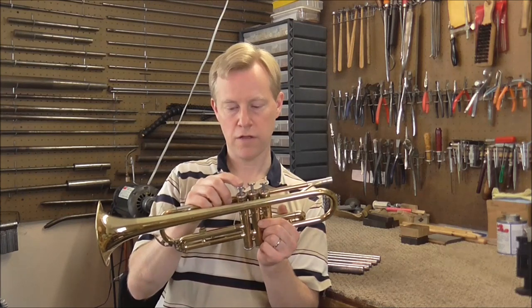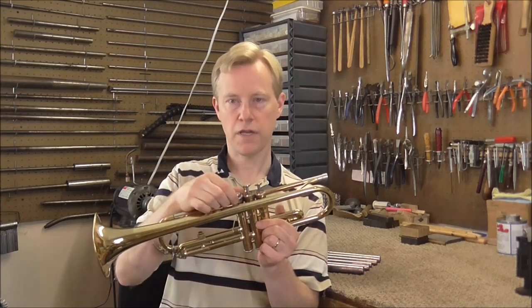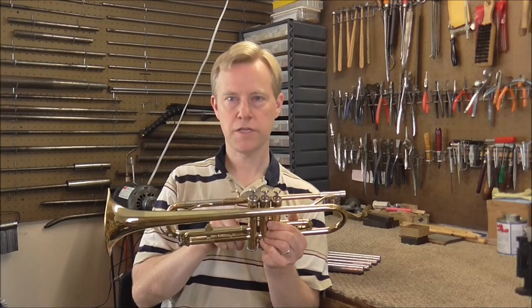And then the second valve, which worked fine in the second casing, does not work in the third casing. So usually — almost always, though not every time — that means the problem is with the third valve casing.